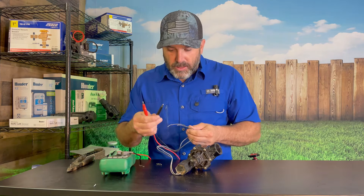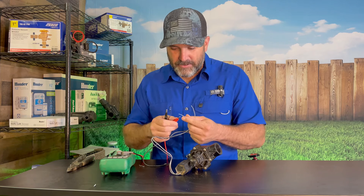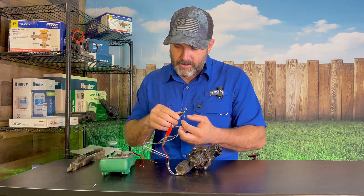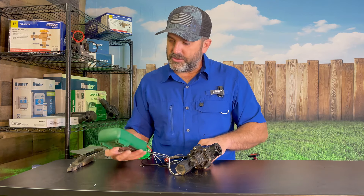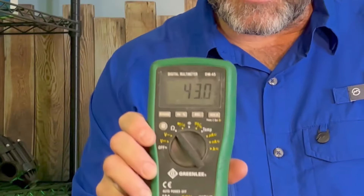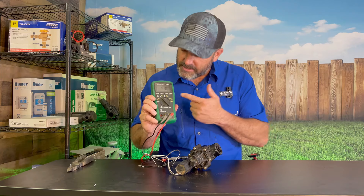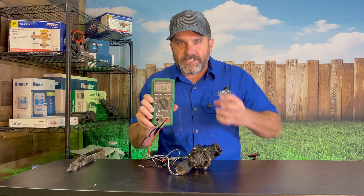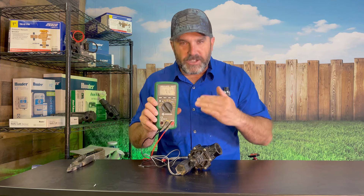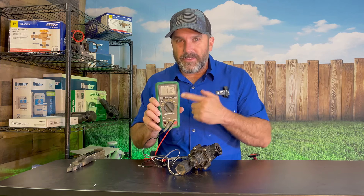Take your leads — you've got a red and a black — it doesn't matter which wire goes to which. I really like these leads that have the clamps on them; it makes it a whole lot easier. You can just clamp around that wire, and as soon as you do you're going to get a number. This one is good and it's at 43 — a good solid number, not jumping around all over the place.